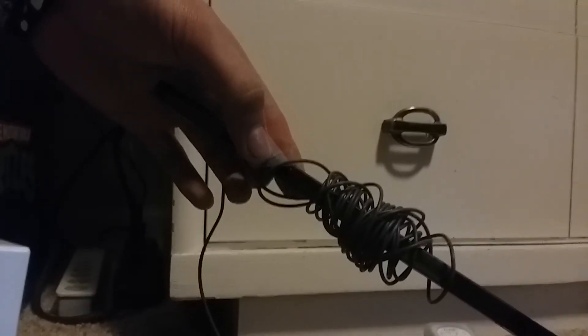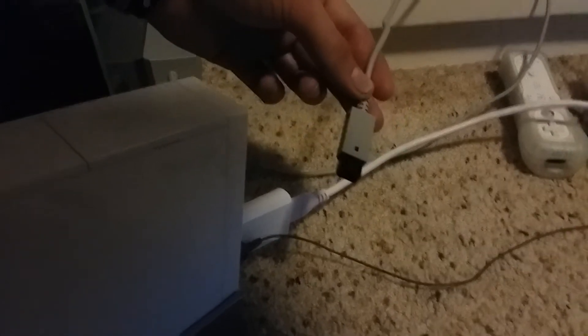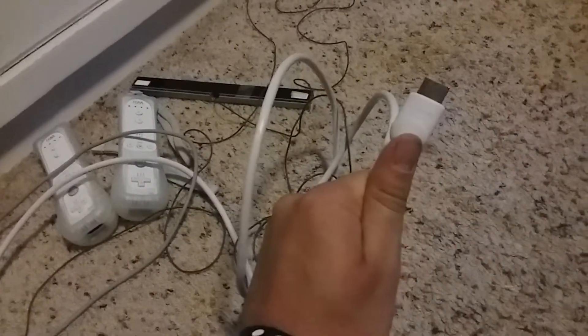Make sure you plug in your sensor, then plug in the power cord. The final step is to plug the HDMI into your flat screen TV. You might have to tape your sensor on the top — that's what I did — so the Wii controller will be able to connect with the Wii.